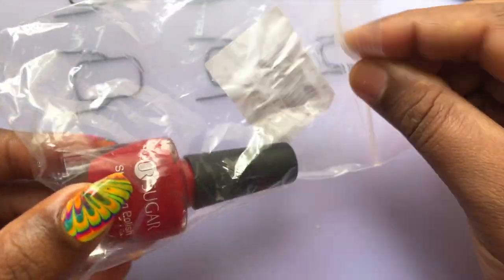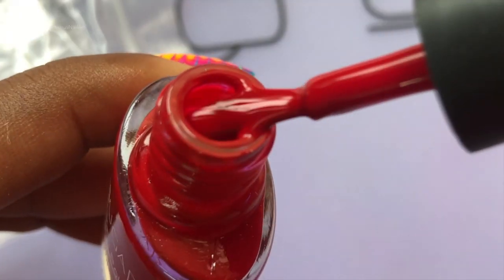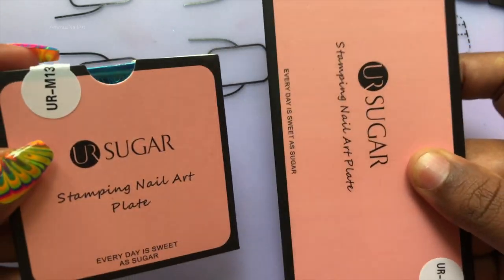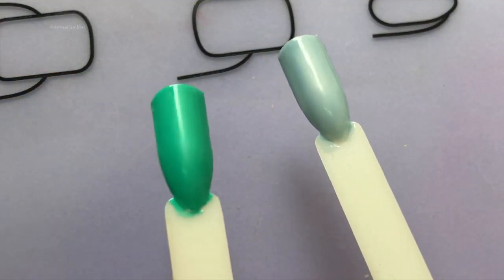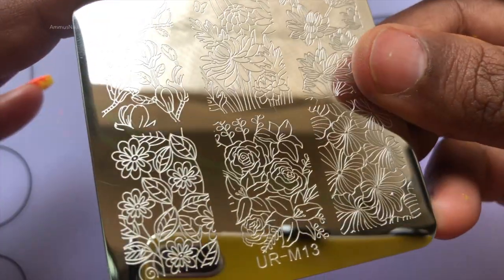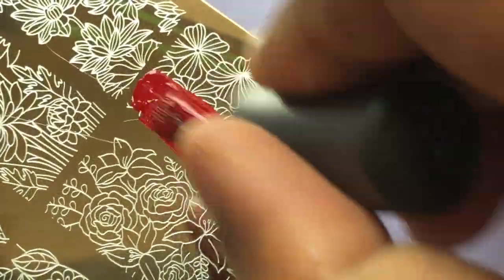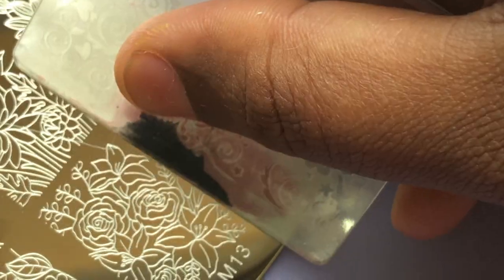I also wanted to try this stamping polish. This is a 6 ml stamping polish which costs around 114 rupees. I have these nail sticks ready for my stamping test. Peel off the blue film before you start. So I am going to test both the stamping plate and the polish that I got from Sugar.